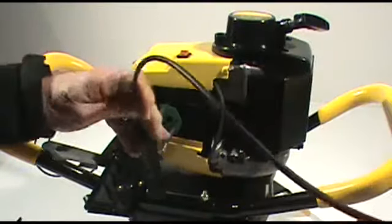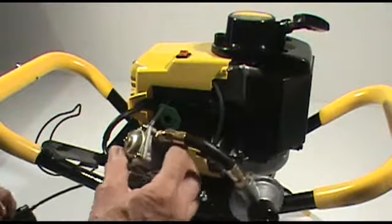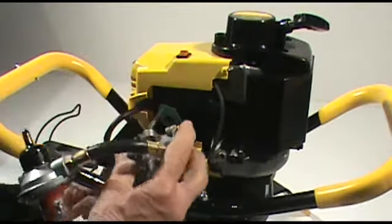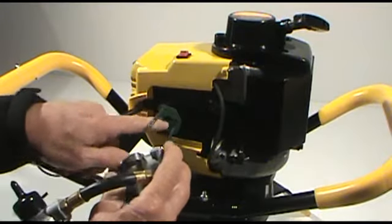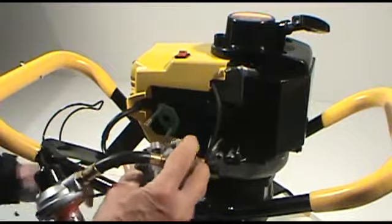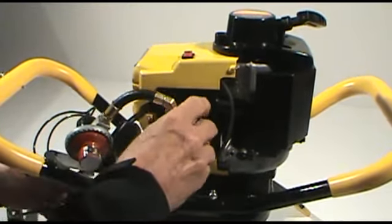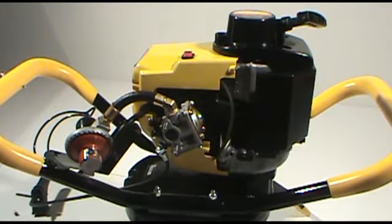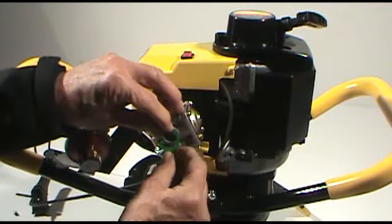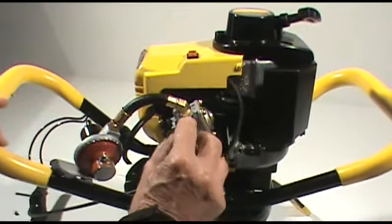Then we'll want to reroute the throttle lever back through the handle. Making sure that the carb gasket between the cylinder and the carburetor is in position, we're going to slide the carburetor back on the mounting studs. Then we'll want to put the gasket that goes between the air cleaner backplate and the carburetor back in position.